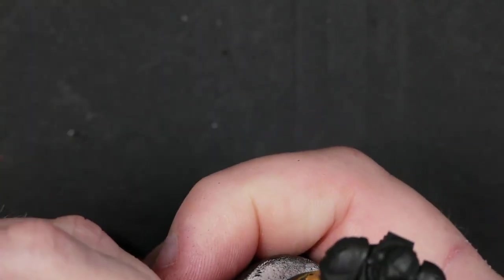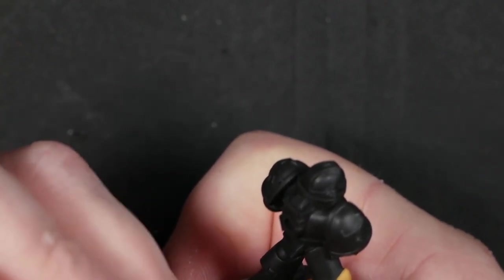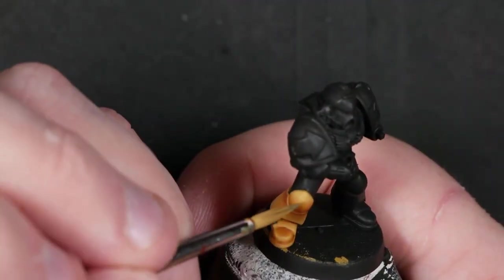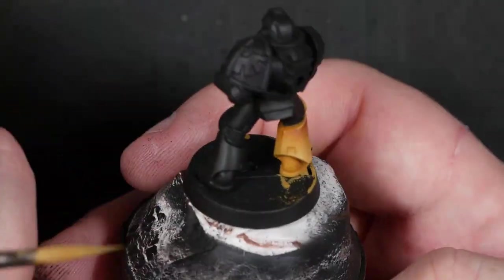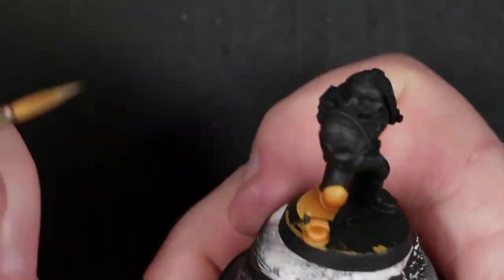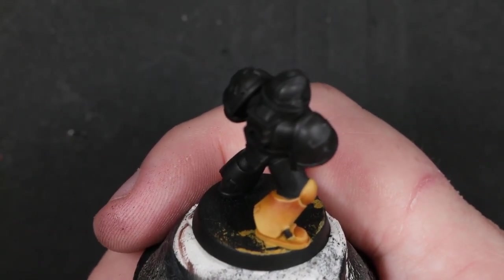The basic principle is: edge highlight, glaze up to the edge highlight with the same color, brighten the color, smaller edge highlight, glaze up to the smaller edge highlight, and so on — until you get these nice smooth upward transitions occurring on all of your highlight areas. Basically just the opposite areas to where we've shaded.